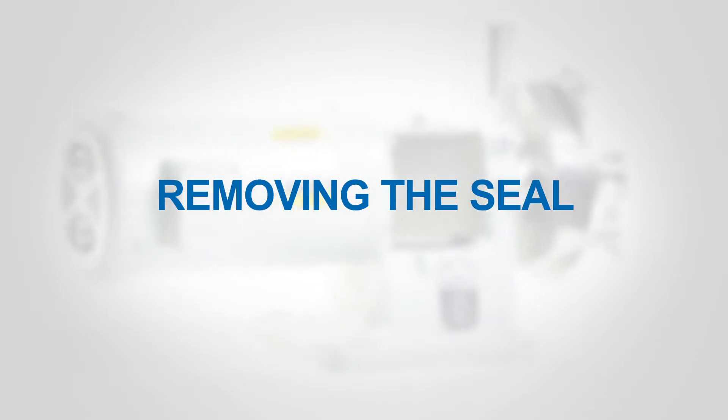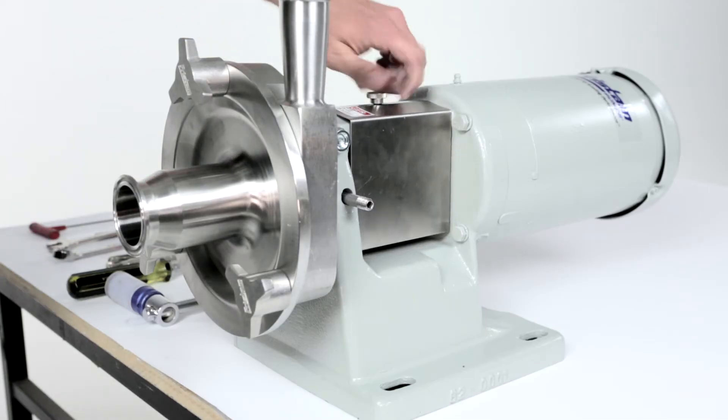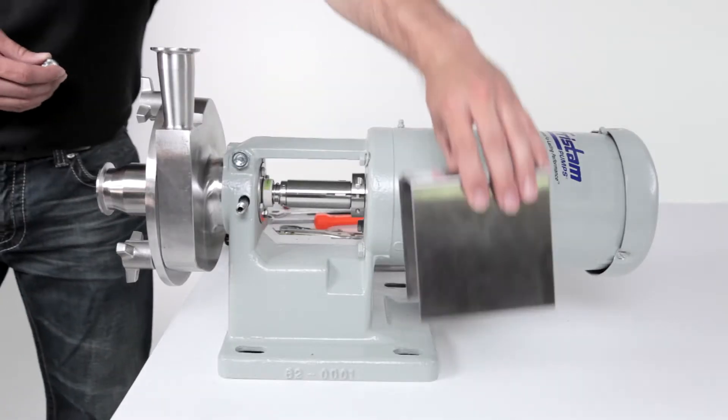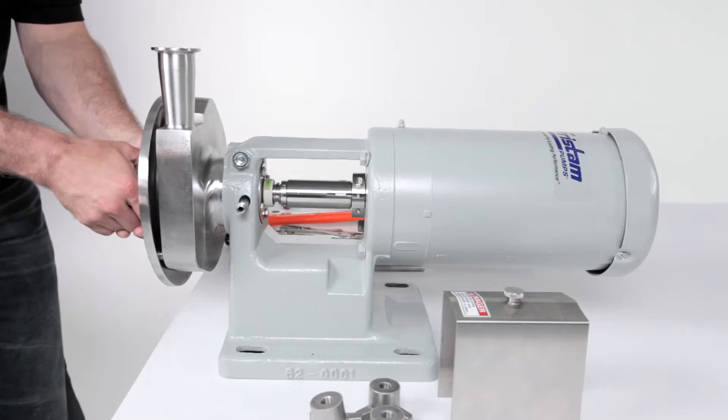Removing the seal. To begin, remove the flange guard. Using a soft faced hammer, remove the cover and discard the cover o-ring.